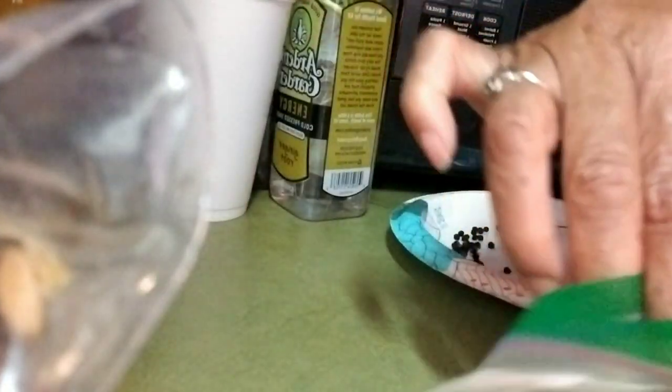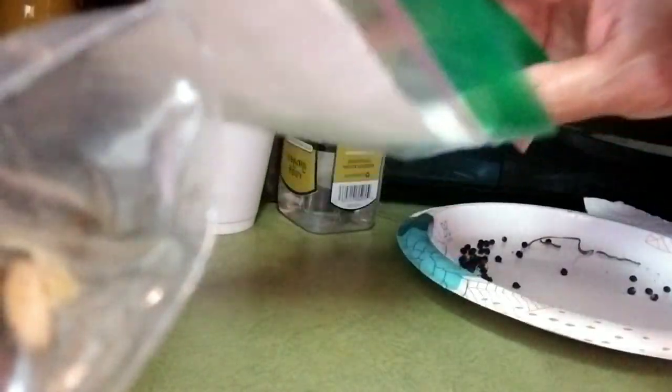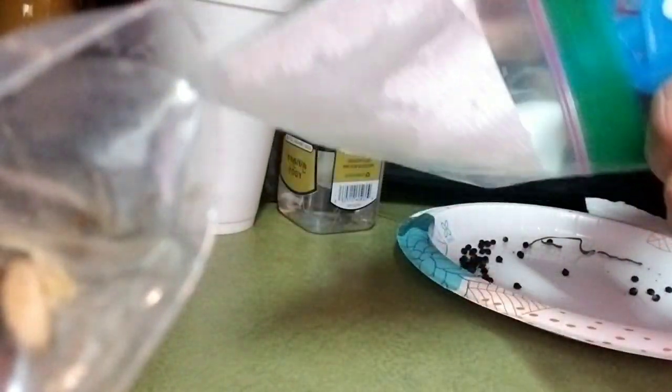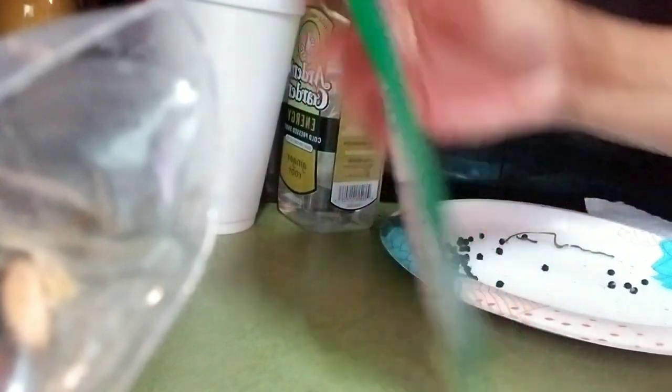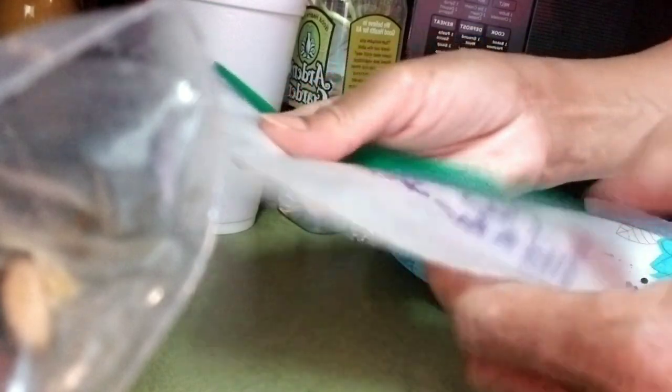I'm going to squirt with my water bottle about four or five times. I take my fingers and move the water around to make sure everything gets wet — see how it changes color? About four or five squirts of water.